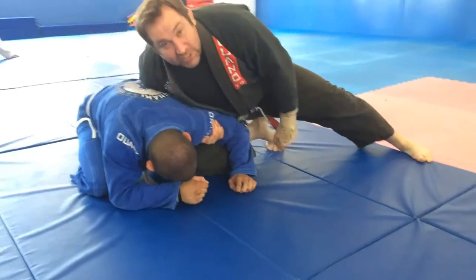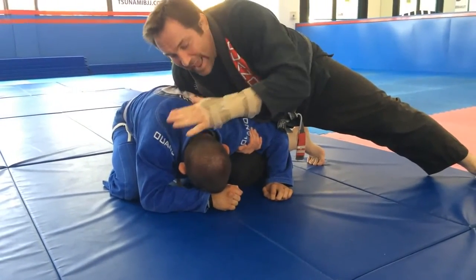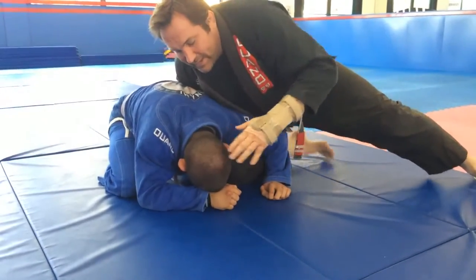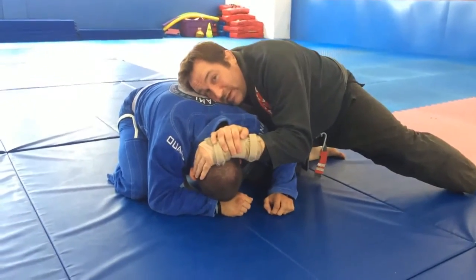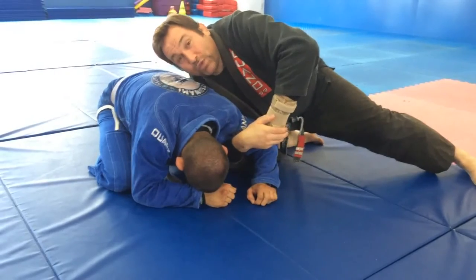So we're in this position. From here I'm going to drop low and put my ear on his scapula as I put my hand on the corner of his head and lock the figure four — one movement. From here, as soon as I touch his head, I'm going to flex both of my wrists.